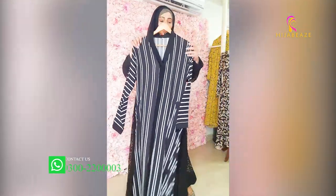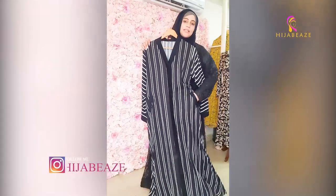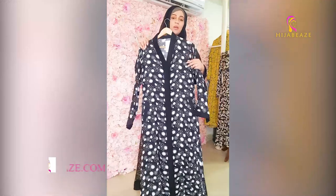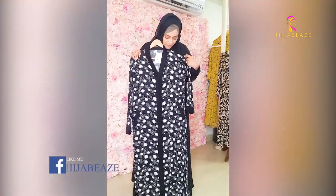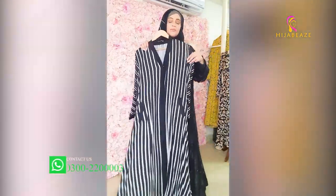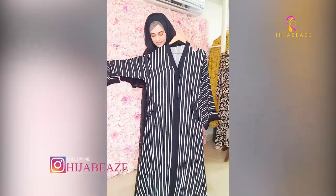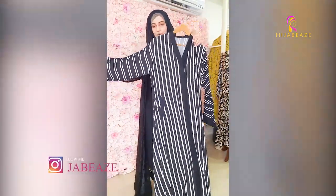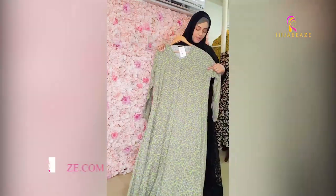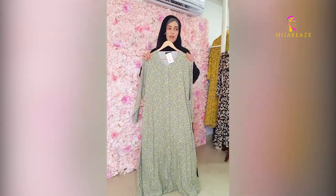Then we have another shade in double georgette — black and white, front open, 5500. A very beautiful floral print, also with pockets and front open at 5500. Then black and white stripes — another one, but with slightly wider lines, same design. And in green, Arabic lawn — also front open, 5500.